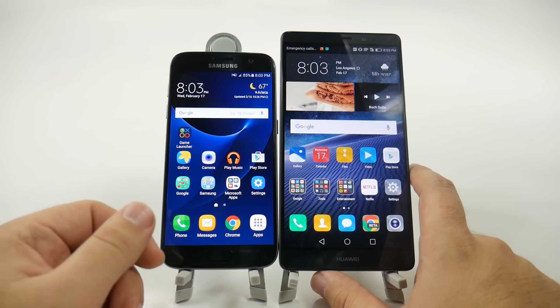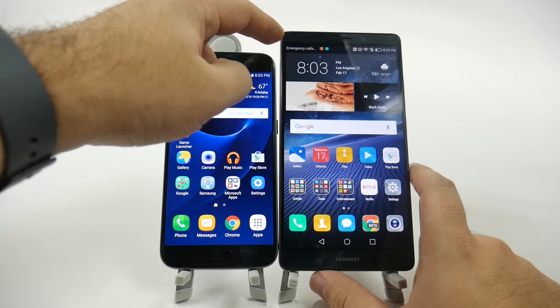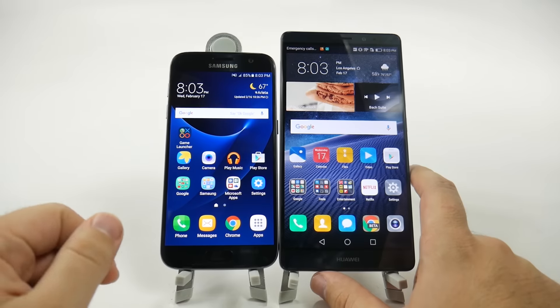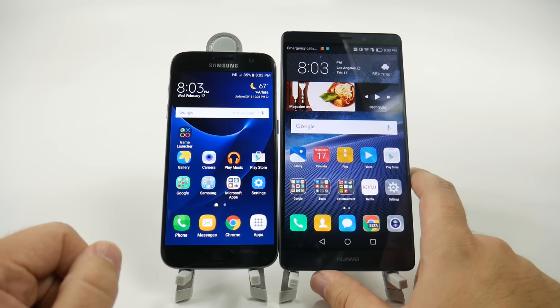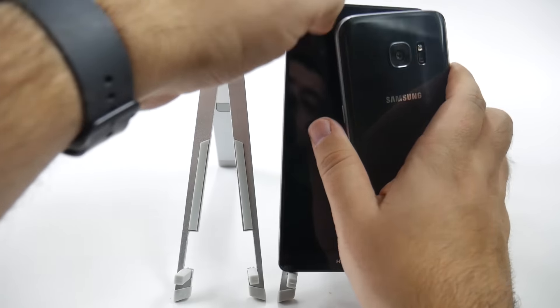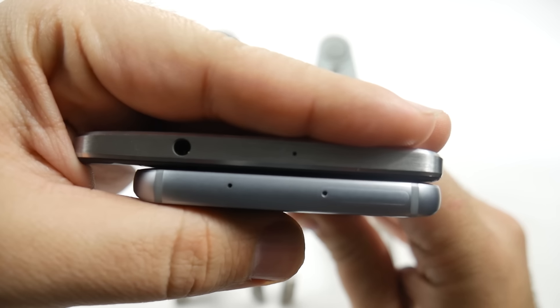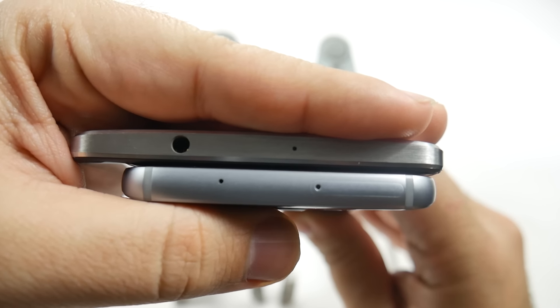So as we see with these two, the Huawei screen basically ends — even before the notification bar — where the S7 ends the entire phone. It's definitely going to be the taller of the two, and in terms of narrowness for one-handed capability, the S7 will easily win that fight as it's going to be a lot easier for one-handed use.